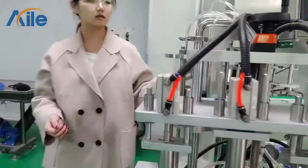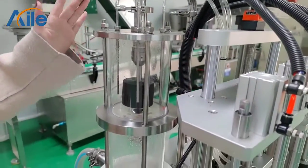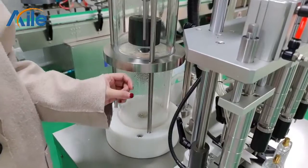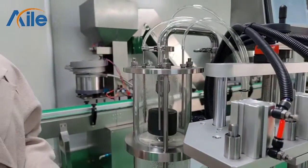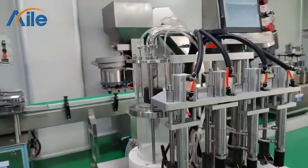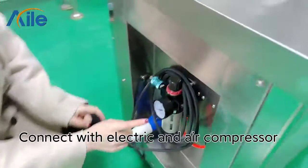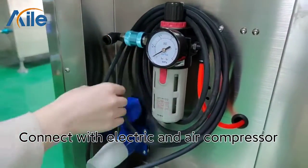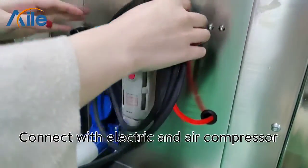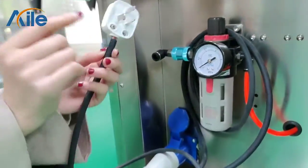And here is the anti-drip suction function. This function can return the liquid back. This machine also needs to be connected to an air compressor, and you will also need to use electricity.